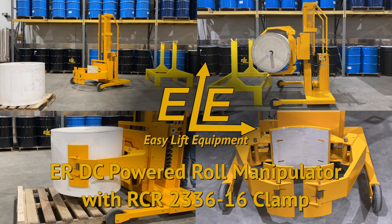Easy Lift Equipment DC powered roll manipulators are the safe and ergonomic solution for performing a wide range of roll handling applications.